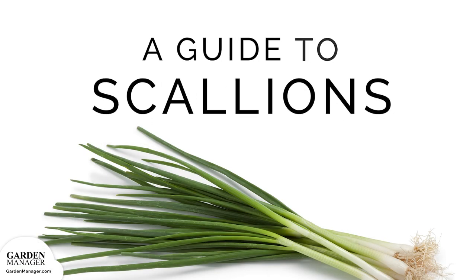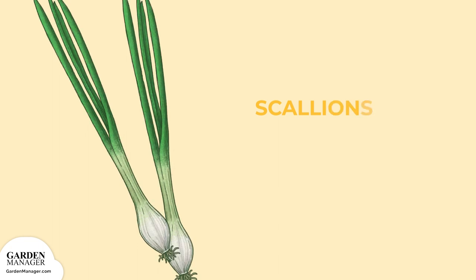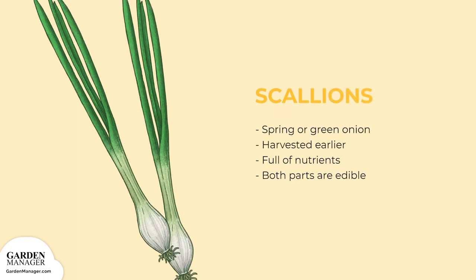Your Guide to Scallions. Also known as spring green onions, scallions are more than just a colorful garnish. They're harvested earlier than other allium vegetables and are full of amazing nutrients. Both parts of the plant can be eaten, though the white part has a slightly more intense flavor than the green.